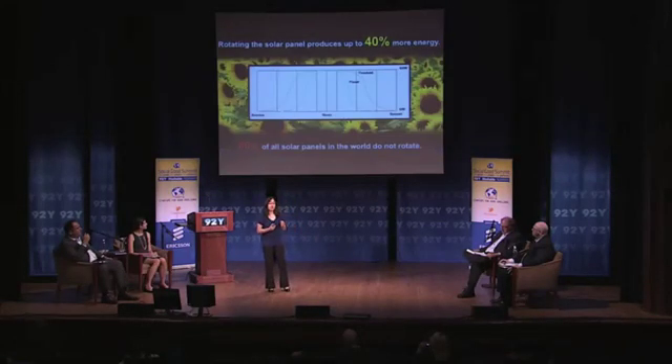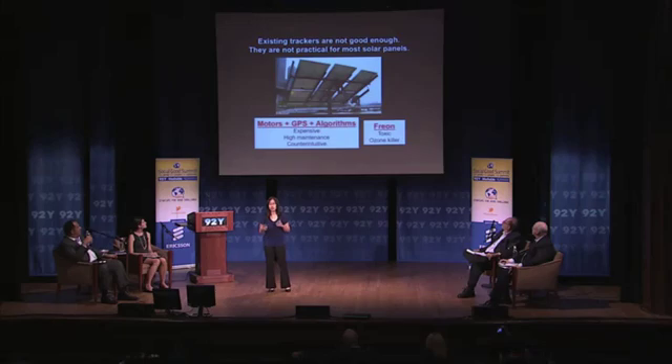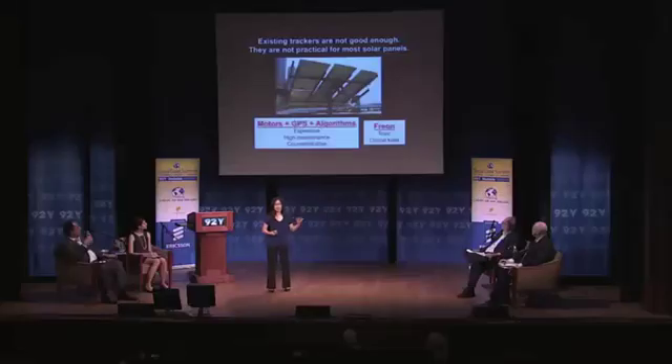Rotating your solar panel produces up to 40% more electricity when you direct it at the sun, so it's perpendicular at every time during the day. 80% of all solar panels right now don't rotate, and that's a huge problem. Existing tracking systems — which is what it's called when you rotate the solar panel — are not good enough. They're not practical for most solar panels, and they're expensive, high-maintenance, counterintuitive, and really complicated.